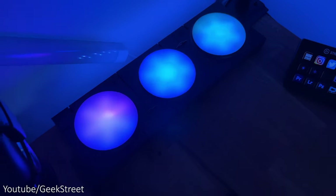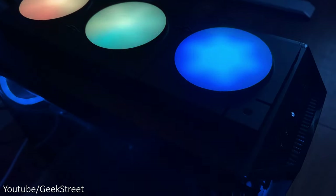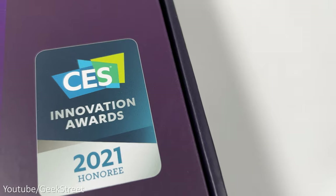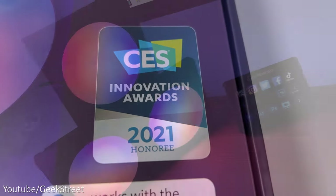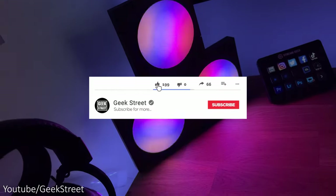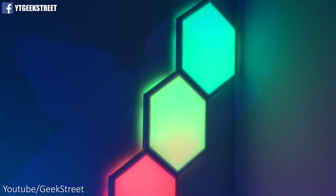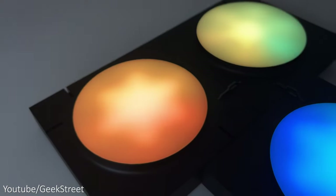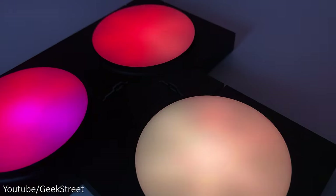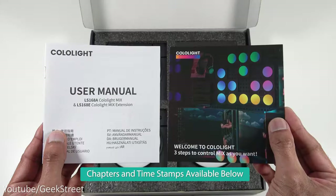Hi guys, welcome back to another video. Today we'll be taking a look at the latest RGB lighting kit from Cololite, which has won the CES 2021 Innovation Award. This is the Cololite Mix. Details are in the description below including purchasing links. I'll be showing you how to set these up, the different options available, and I'll also be doing a comparison with Nanoleaf's light panels and Govee's Glide Hexa light panels.